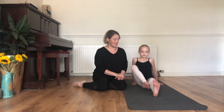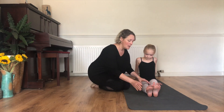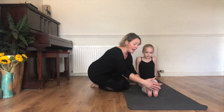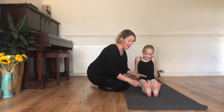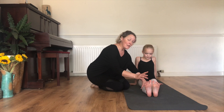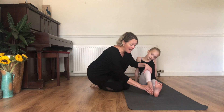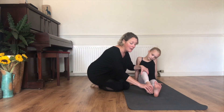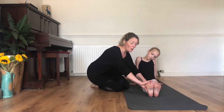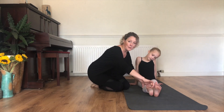Pop your legs out in front of you for me, Elizabeth. You can use your hands at the side for now. Pop your feet as if you're standing on the floor. Remember thinking of those triangles and that tracking, keeping it all in line. Now she's going to peel that foot and lengthen it up that leg, and then as she gets there she's going to go back down again. She doesn't want to go up — stop — down — stop.